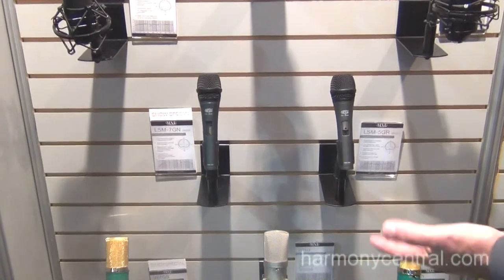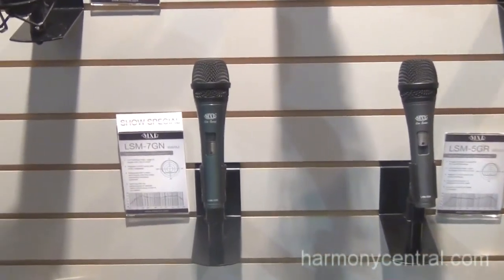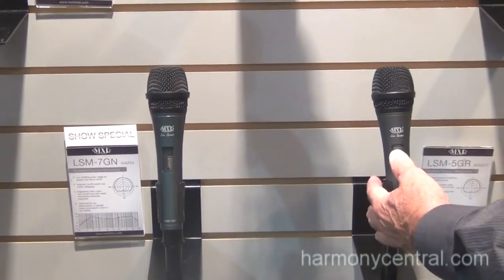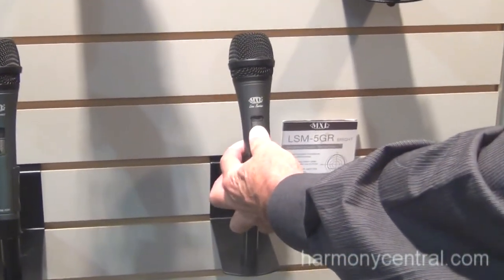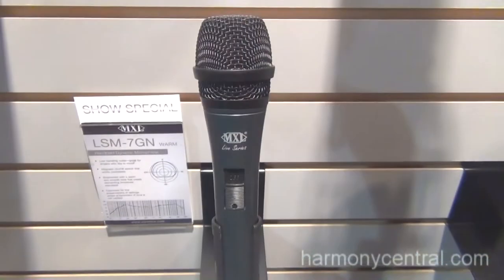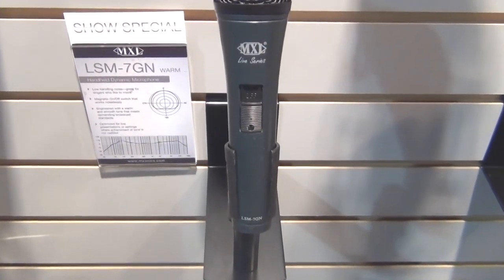These are terrific all metal body microphones that incorporate a silent magnetic switch in them, so you can actually operate the switch when it is live and you'll have absolutely no noise. These are terrific for public address and for singing, and they're great for people on a budget.